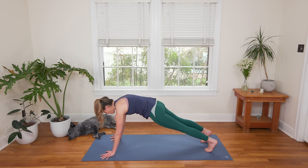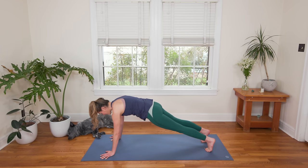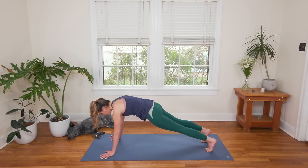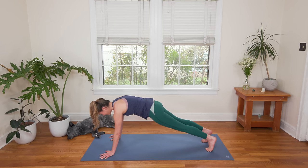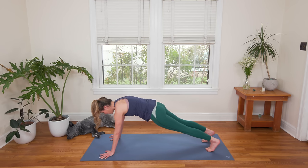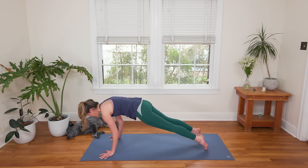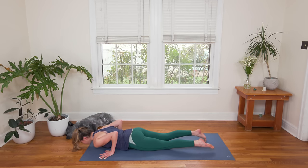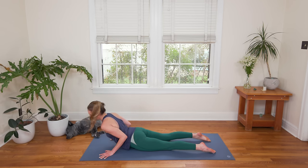Find that hollow front body again — hug the low ribs in, draw the navel in and up, low belly draws in towards the center line. We're shaking perhaps, definitely creating some heat, moving things around here for three, two — way to stick with it. Look forward on the one, rock forward on the toes, squeeze the elbows in, and with control, claw through your fingertips as you slowly lower all the way down to the earth. Then press into the tops of the feet, squeeze the elbows into the side body, inhale, lift up to Cobra — your version. Shouldn't feel any pain here.